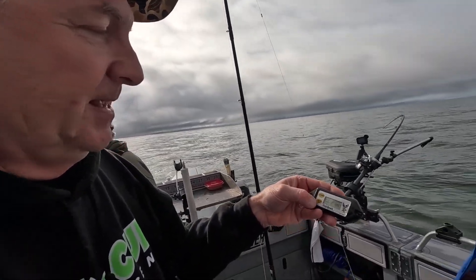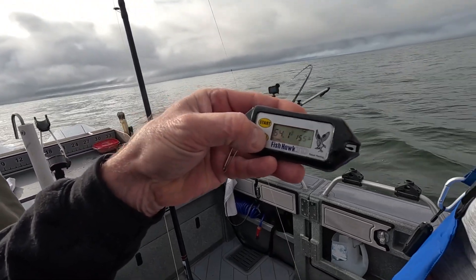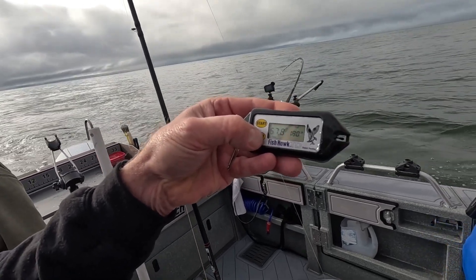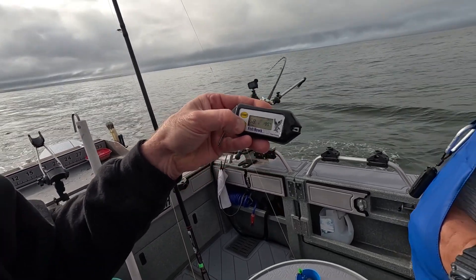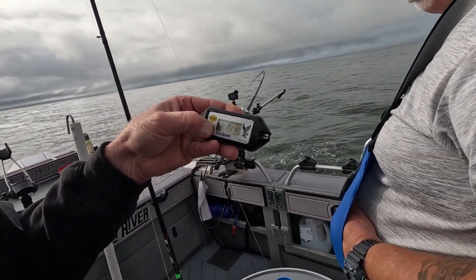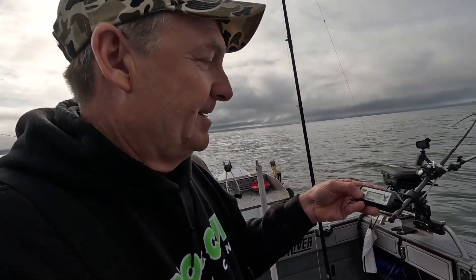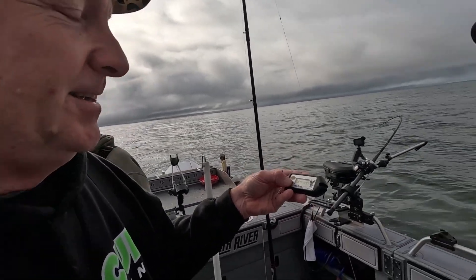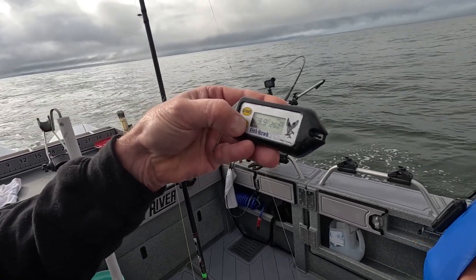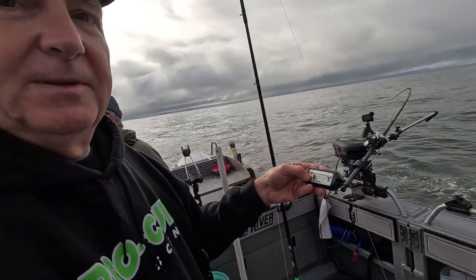Look what happens when you get down deeper: at 140 to 150 feet it's 64 degrees, at 170 feet it's 67, at 180 feet 67.8, at 200 feet 67.9, at 220 feet 68.4, at 240 feet 69 degrees, and on the bottom it's 69 degrees.